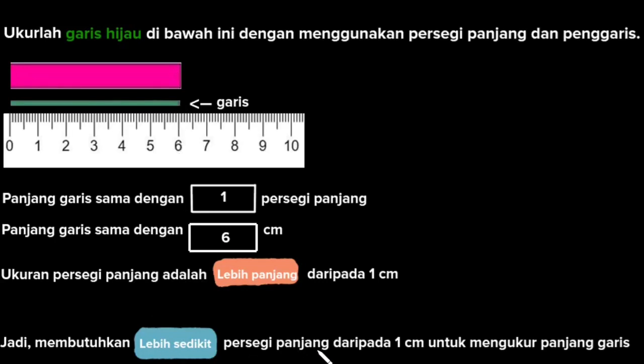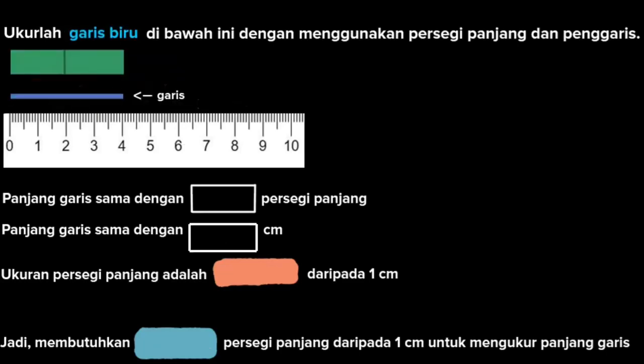Jadi kita membutuhkan lebih sedikit persegi panjang untuk mengukur garis yang ada, karena garis tersebut panjangnya hanya satu panjang dari persegi panjang sedangkan membutuhkan 6 cm. Kita lanjut ke soal selanjutnya. Kita masih punya sebuah persegi panjang di sini. Mari kita ukur garis yang berwarna biru menggunakan persegi panjang dan penggaris sentimeter. Panjang dari garis biru ini adalah 2 persegi panjang, dan panjang dari garis biru ini juga sama dengan 4 cm. Jadi panjang setiap persegi panjang itu lebih panjang dari 1 cm, karena setiap persegi panjang itu panjangnya 2 cm. Kita hanya butuh 2 persegi panjang, sedangkan jika diukur dalam cm membutuhkan 4 cm.